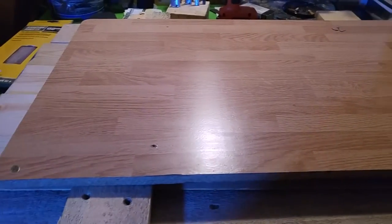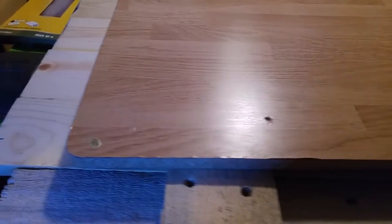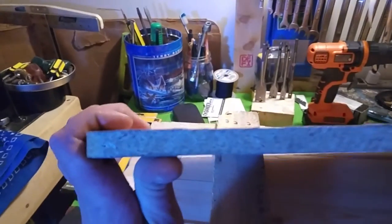This was the microwave cart tabletop before. As you can see, it's particle board, and this will be the new top.